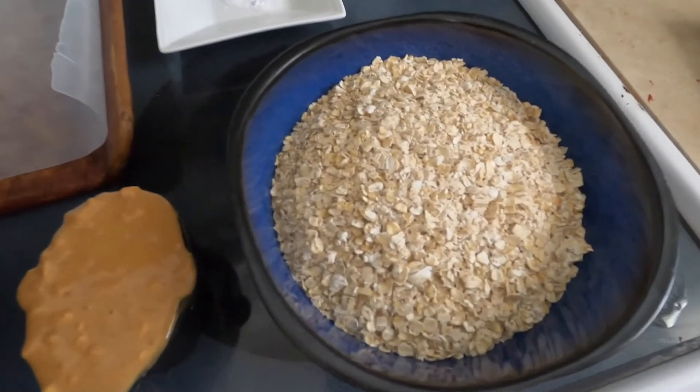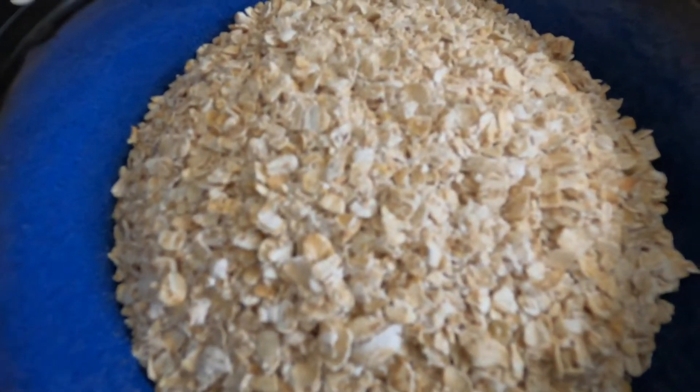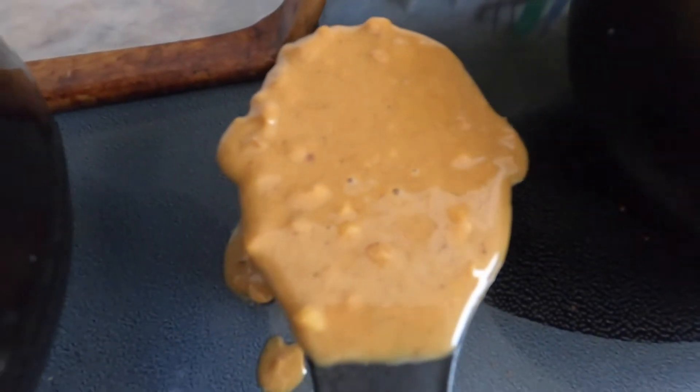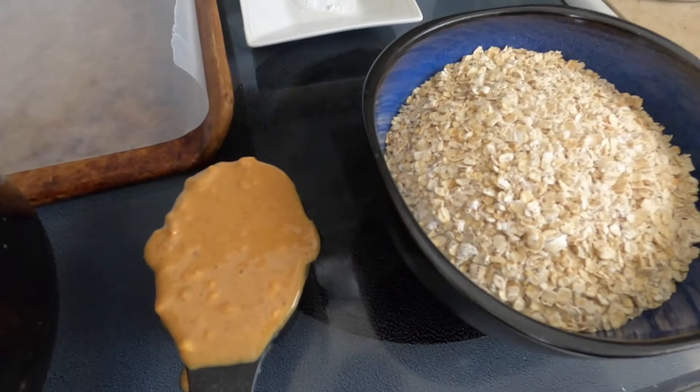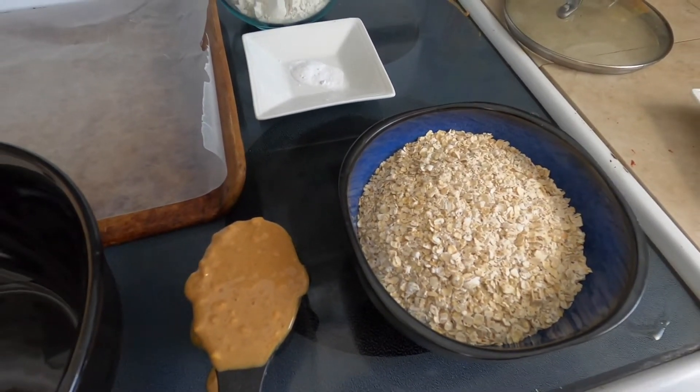The best combo for a snack is combining a healthy carb such as a whole grain, fruit, or vegetable with a protein. So for today's recipe, we are going to be making a snack time favorite — granola bars. Our healthy carb is going to be our oats, and then our peanut butter is going to give us our protein.